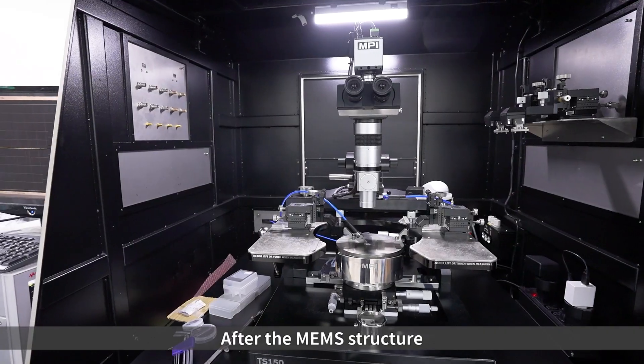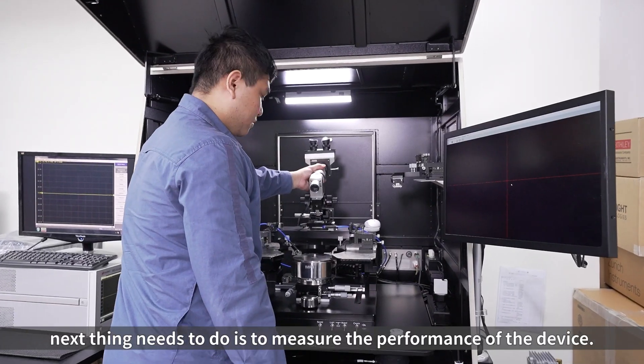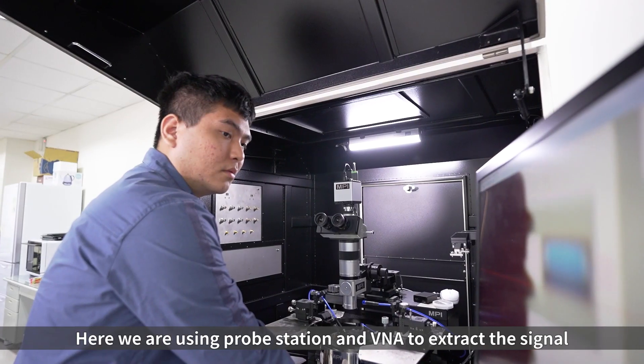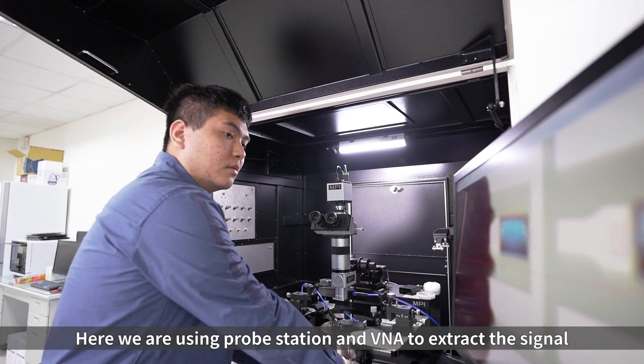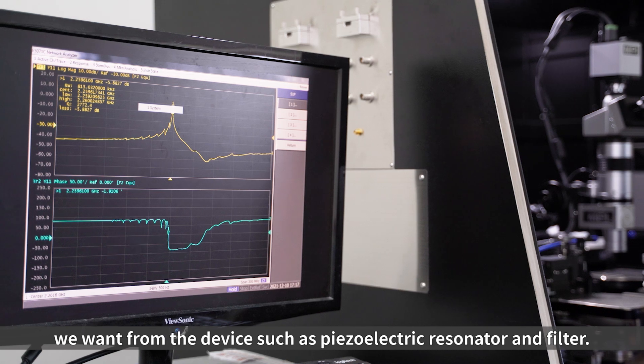After the MEMS structure is fabricated by semiconductor process technology, the next thing we need to do is measure the performance of the device. Here we are using a probe station and VNA to extract the signal we want from the device, such as a piezoelectric resonator and filter.